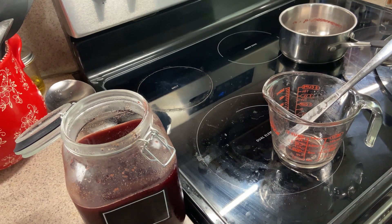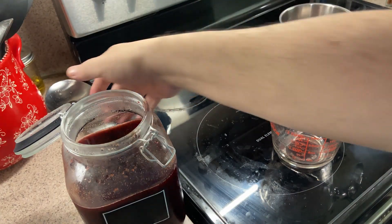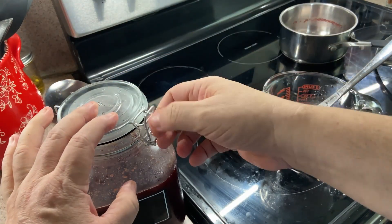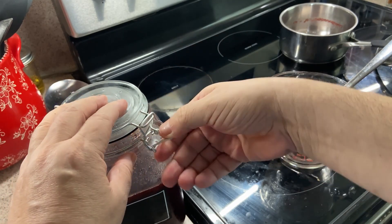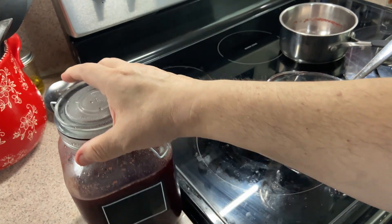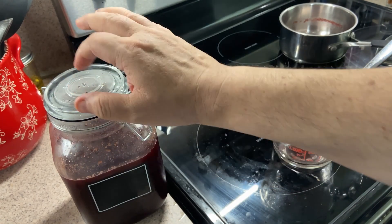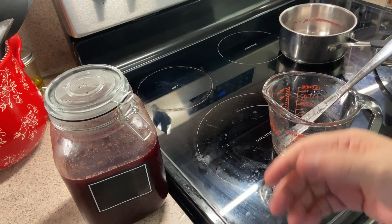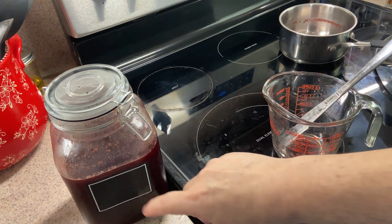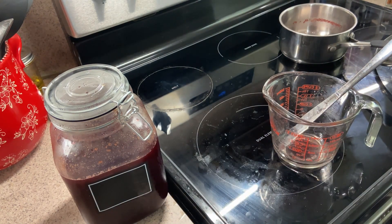We're going to seal this up now. The instructions say to loosely put the top on if using a mason jar, but we'll figure it out. Two weeks from now we'll open this up and give it a taste — and that's what you're seeing in this video, because this was filmed about two weeks ago. Cherry bounce is coming along — we added the spices today and it's all back in the jar.